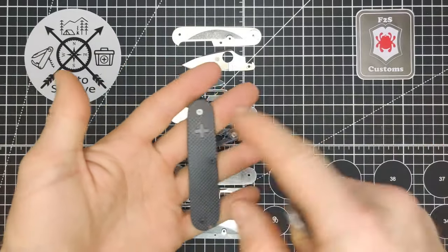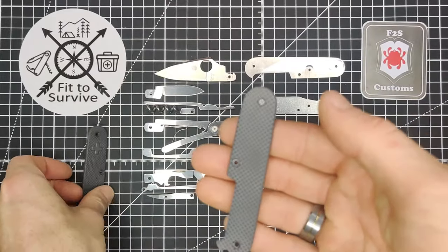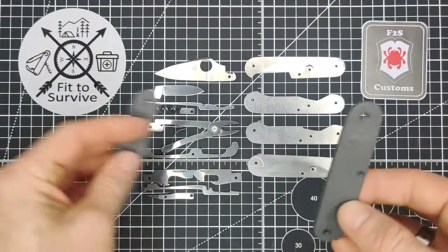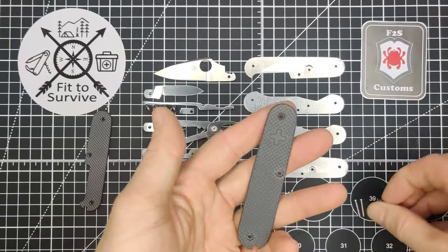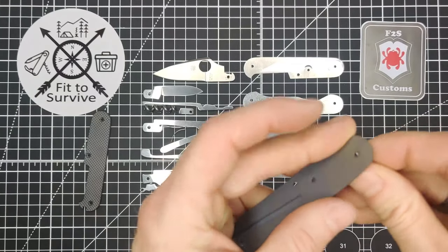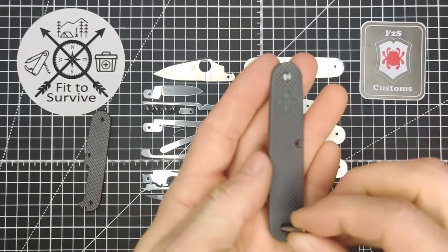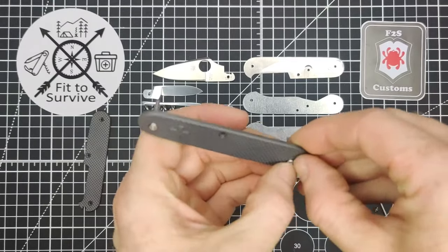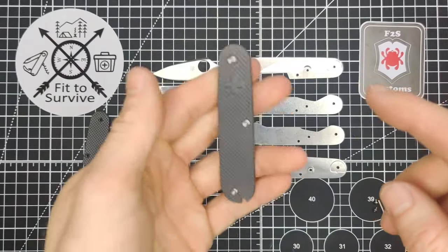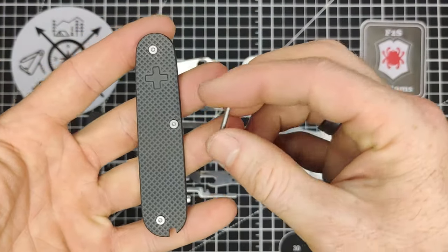The second scale is finished so we can start assembling now. We're going to start from the bottom and work our way up, basically the same as you would with brass pins. The 2.5 millimeter ones go on the top and bottom, and the 2.2 goes in the middle. On the outside there are only three pins visible — the fourth one doesn't have a torque screw, it just goes right into that little hole.